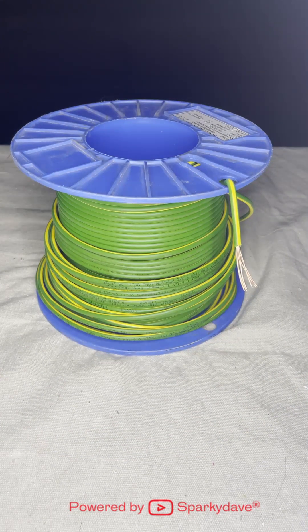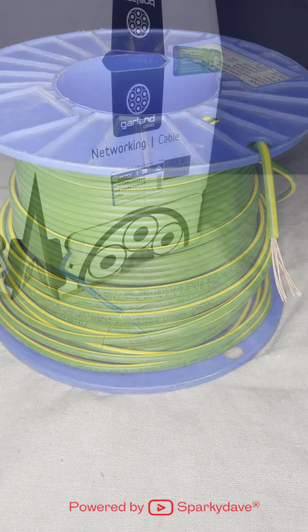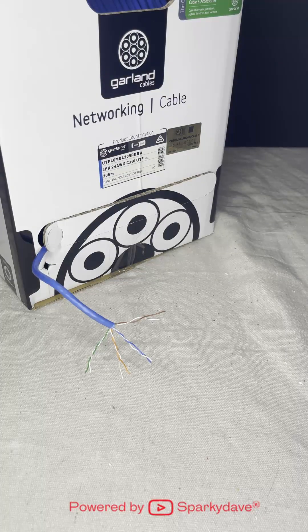6 mm green conduit wire is used for main earths and bonding. Cat 6 cable is used for all data, phone and CCTV systems.